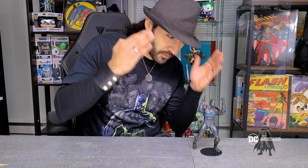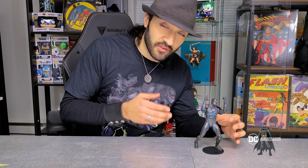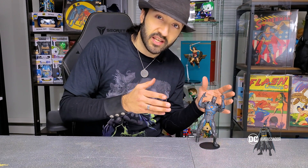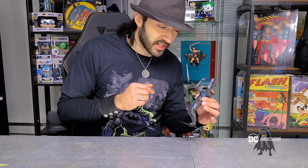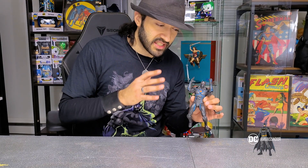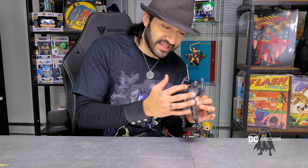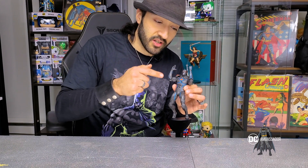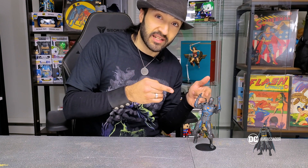Alright super fans, there you have it — Earth Negative 44 by McFarlane Toys. This DC Comics collectible is awesome. I love the sturdiness of this figure; posing it was just so easy even in the most awkward ways, and it's still perfectly balanced. Every single pose looks so dramatic and emotional. I didn't think I would like the Batman logo in orange, but with the blue and dark gray it really makes it pop. I definitely rate this figure a 9 out of 10.